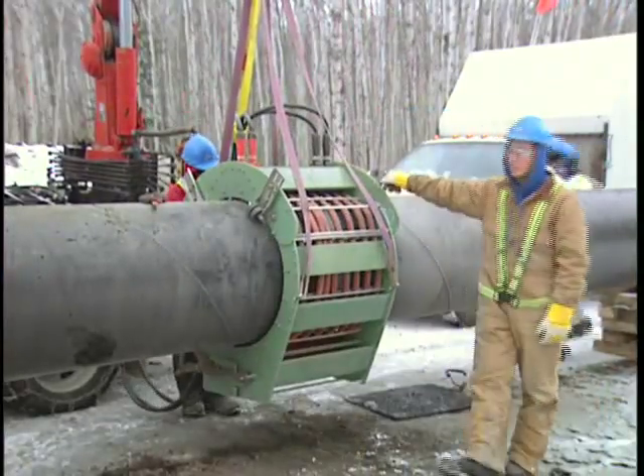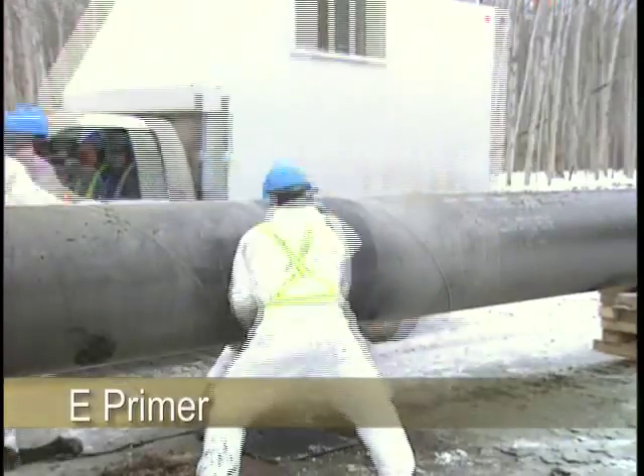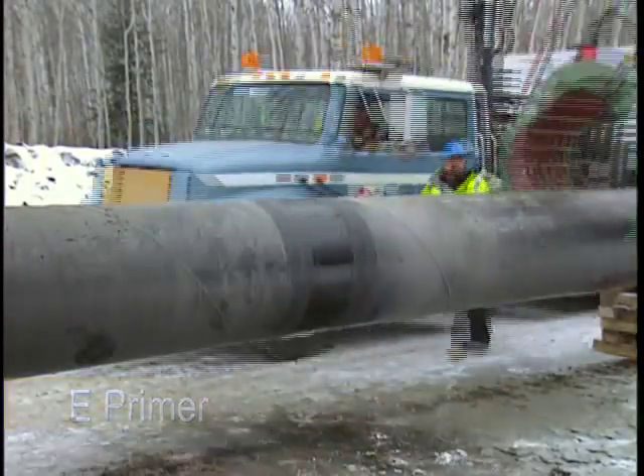After sandblasting, the first coil comes in and preheats the steel, bringing it up to about 50 degrees C. After that, the paint crews move in and apply the epoxy.